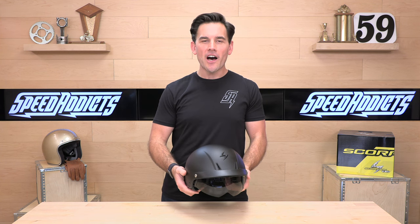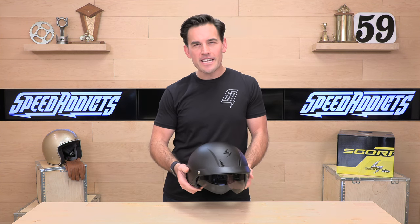Hey, Chad here with SpeedX, the fastest-growing gear site on the web, and today we're going to unbox the Scorpion XO C110.